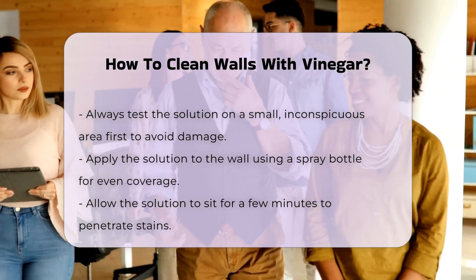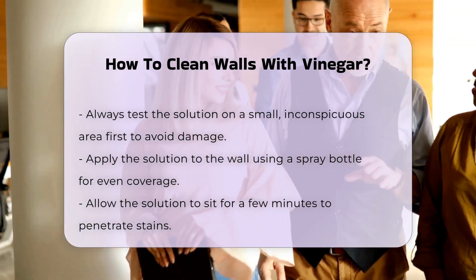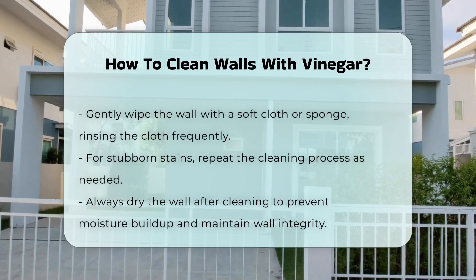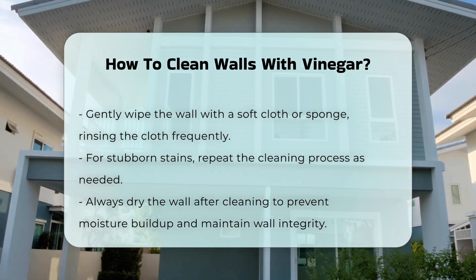Next, apply the solution to the wall. You can use a spray bottle for even distribution. Allow the solution to sit for a few minutes to penetrate the stains. Then, gently wipe the wall with a soft cloth or sponge. Rinse the cloth frequently to avoid redistributing dirt.